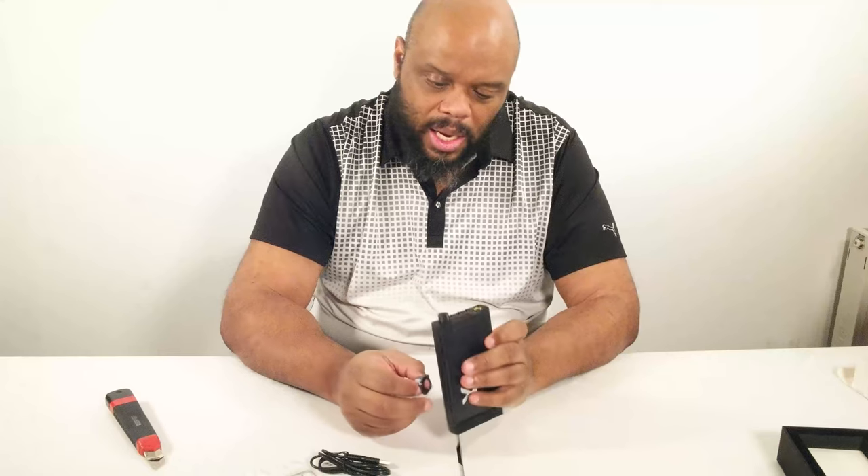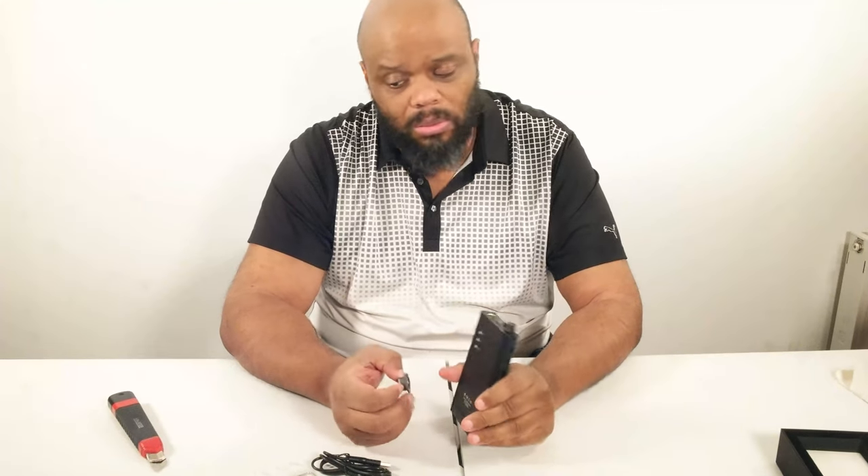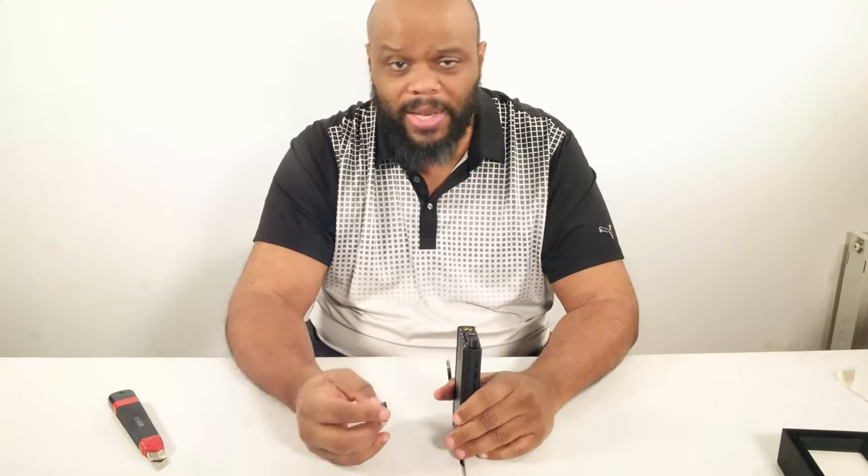I'm going to pause this — we're going to do the magic of video. I'm going to see if I can link this to my phone right now. We have attached the two parts together — that's not that much bigger. This will still fit in your pocket; it's basically the size of a cell phone.